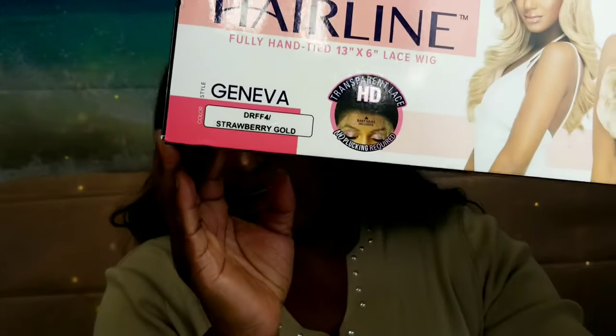Hey guys, it's Weezy, the Sexy Grandma 2K, and I'm coming at you today with a new wig review. The unit we're going to be taking a look at today is by Otre, and it is from their Perfect Hairline line, and it's one that I couldn't wait to get my hands on. I finally got her, and the unit that I'm talking about is Geneva. I got Geneva in the color DRFF4 Strawberry Gold, so she is a 13x6 lace frontal.